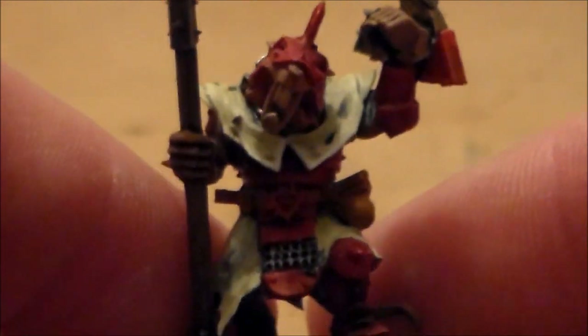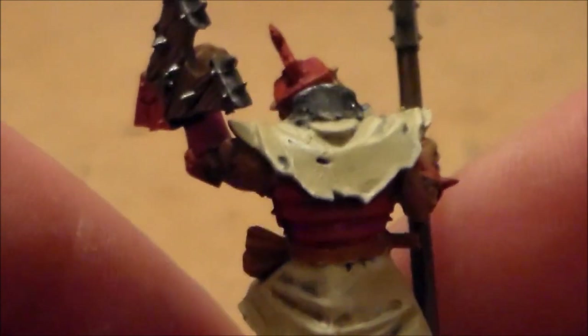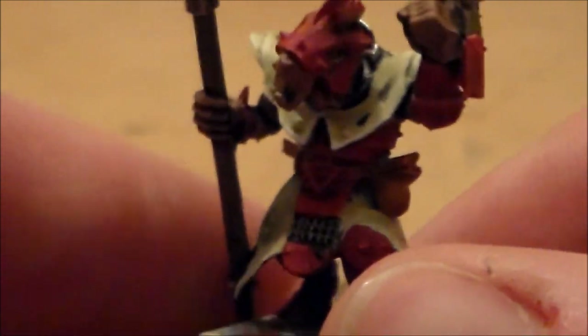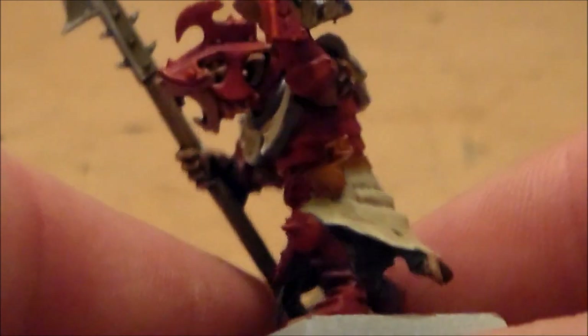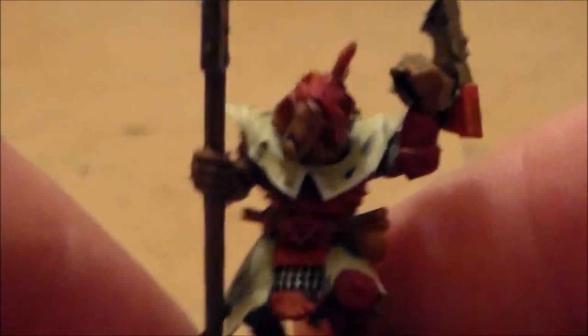These are the elite Skaven models and you really do get some great spare bits that I'll be using for future builds. The unit champion is awesome — he gets some really nice bits to make him stand out. The heads are nice too, with good poses. I gave one a little bit of a tilt so it looks like he's shouting into battle.